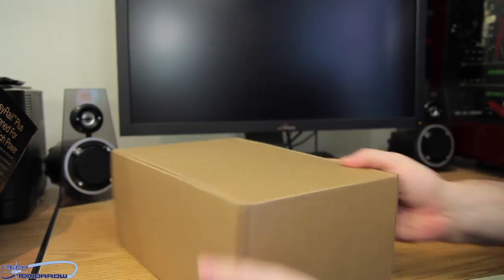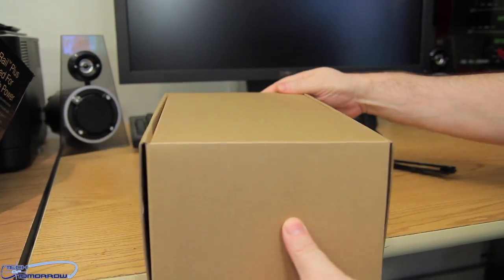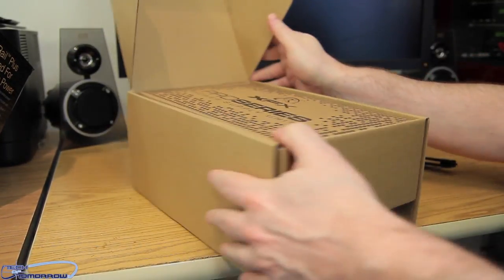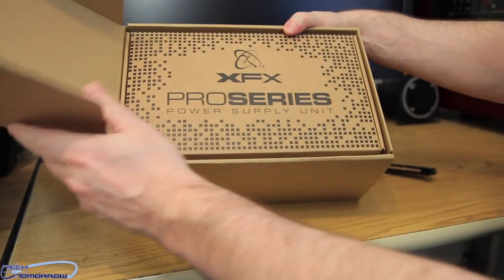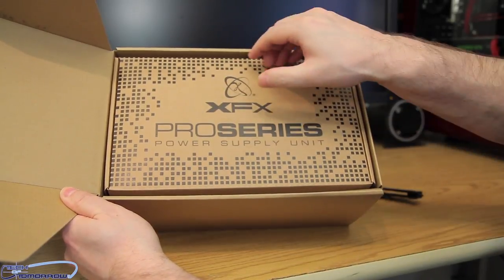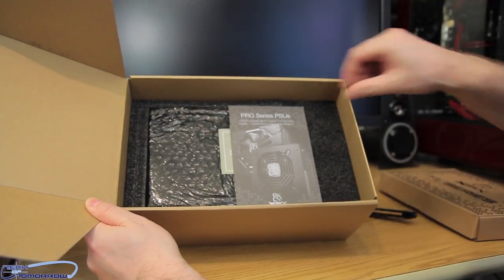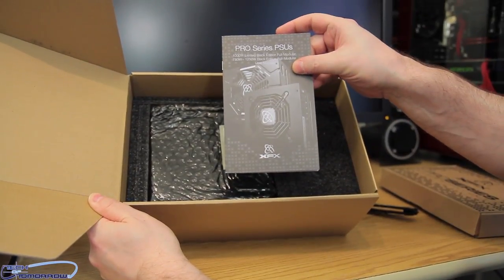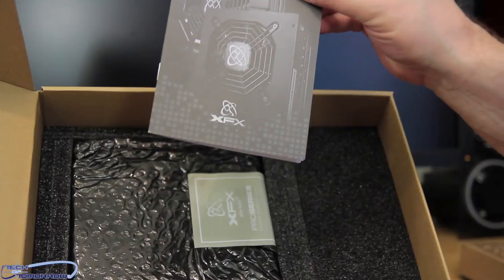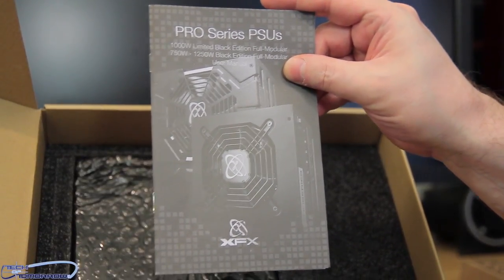So here we go — inside the box we have the XFX Pro Series Power Supply Unit. Boxes inside of boxes — these are going to be all the cables and accessories. We see the Pro Series PSUs: 1000 Limited Black Edition, 750 Watt, 1250 Watt — all those are covered in this little warranty card. Underneath we have the actual power supply itself, fully modular.